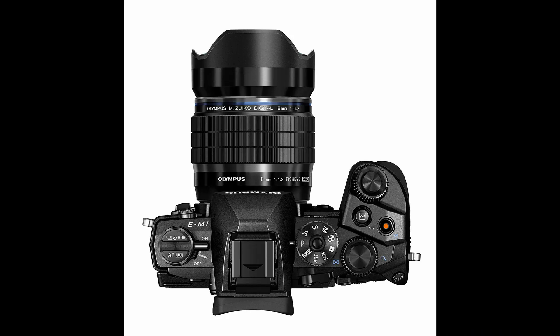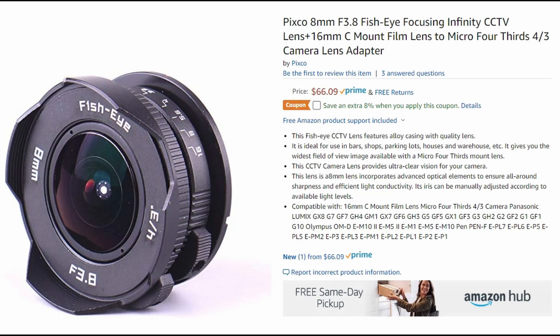I got some requests to show how to do fisheye correction in Olympus Workspace, which is the free software from Olympus for your Olympus cameras. I've been doing videos on fisheye lenses - the Olympus 8mm fisheye pro and the generic Pixco 8mm. The process is going to be very similar regardless of which fisheye lens you have, whether it's Laowa, 7Artisans, or Samyang - they all have fisheye lenses for Micro Four Thirds.